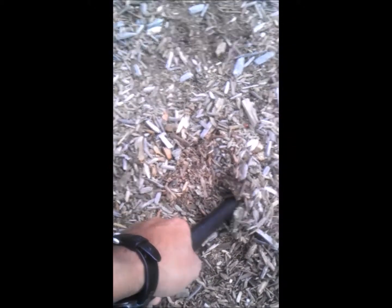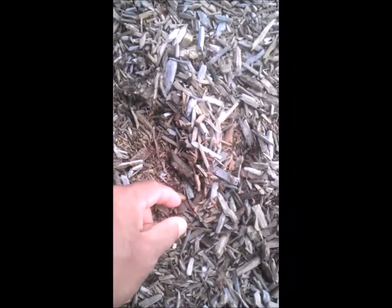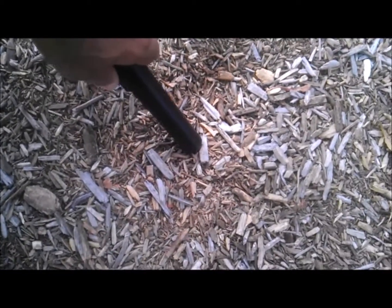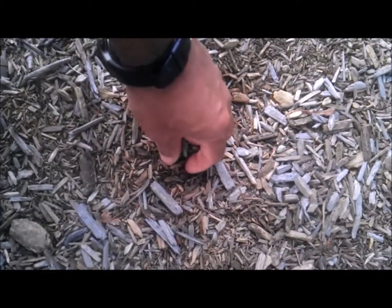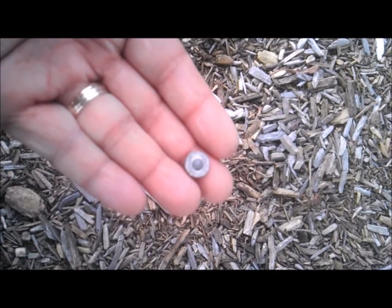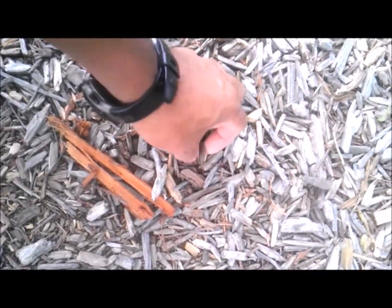All right, we're getting a signal under the swing set — there it is, a penny. And we're getting a signal just about a foot away from the other one — there it is. This one looks like a button or a rivet from some jeans.